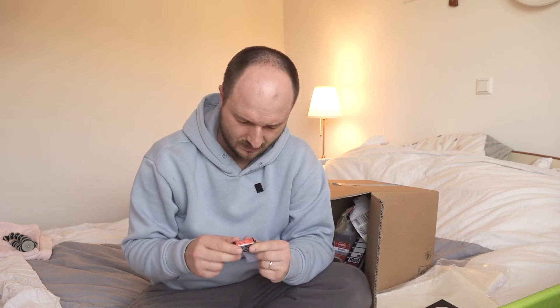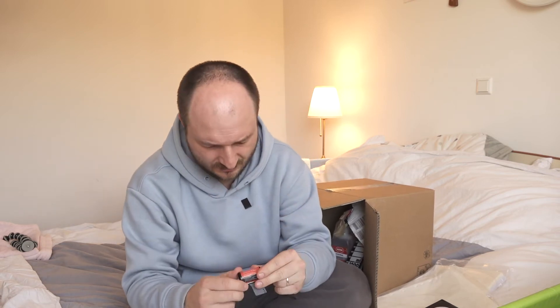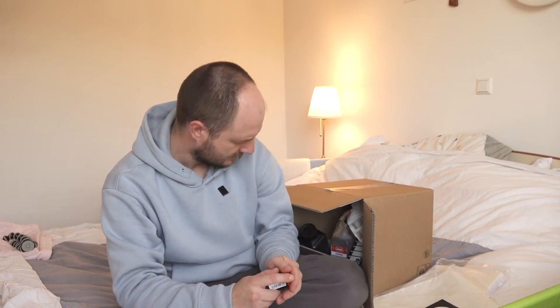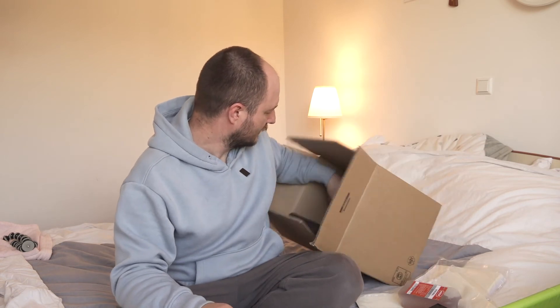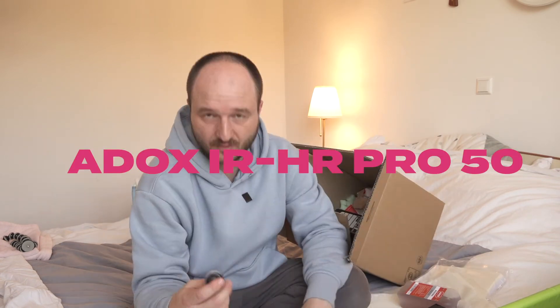I also bought two of those — I thought it was refillable but it's like a normal one, which is fine. And another film: the Adox HR Pro.